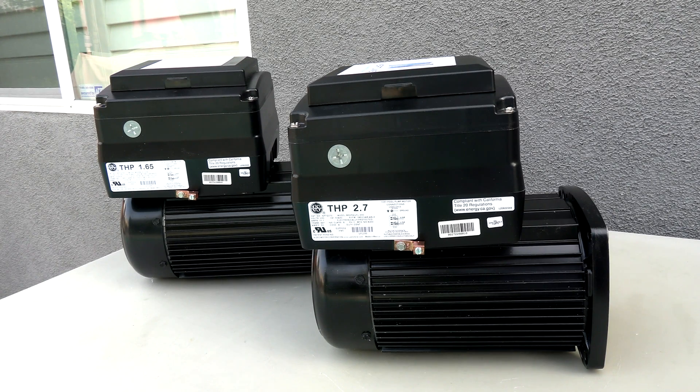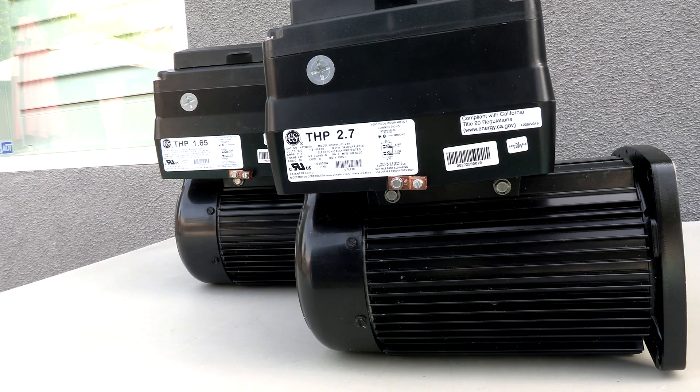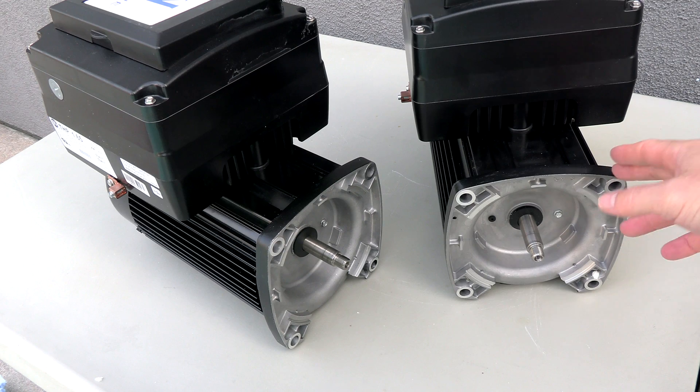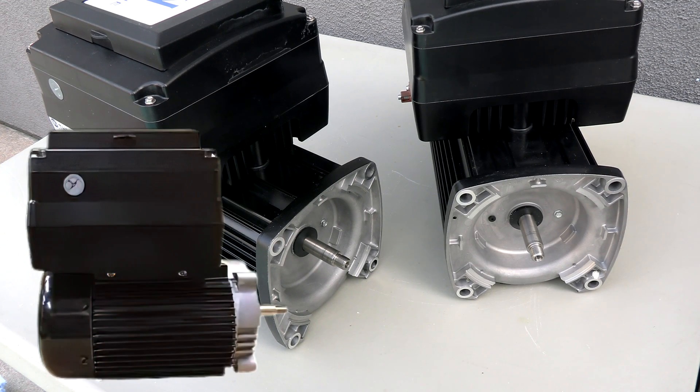In this video, I'm going to show you the Neptune variable speed pool pump motor. These Neptune motors feature various total horsepower ratings — here is a 2.7 and a 1.65 total horsepower motor. You can order the Neptune VS motors with the square flange shown here, or you can also get the 56J round flange.